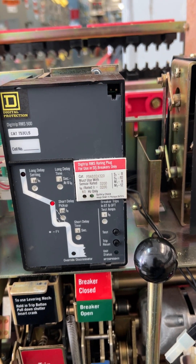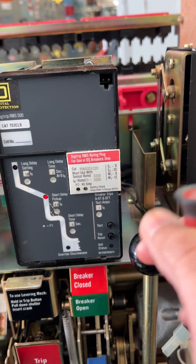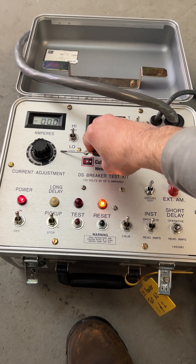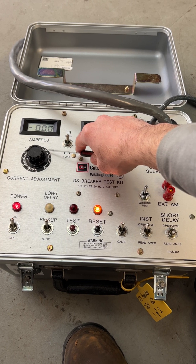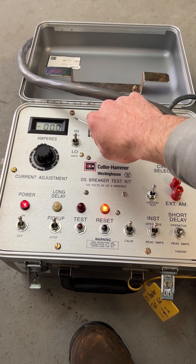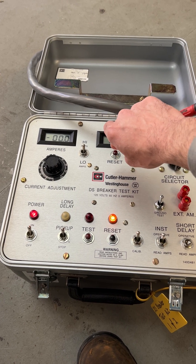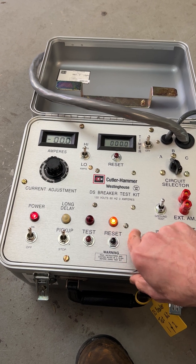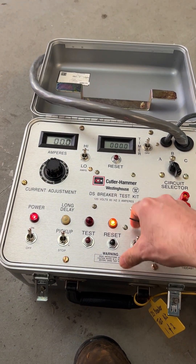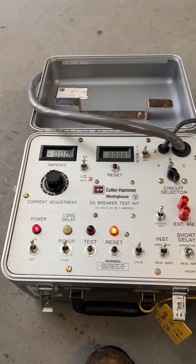The last test we need to perform on A phase of this trip unit is going to be the short time delay — roughly half a second. I reset it. This time we need to have the timer on. I can test it at 1.5 times the short time pickup. The short time pickup we said is 12.5 on the secondary side, so I multiply it by 1.5, which gives me 18.75 amps. Let's see if we can get there. 18.7 — that's what we had. So it is good. We are ready to perform the test.